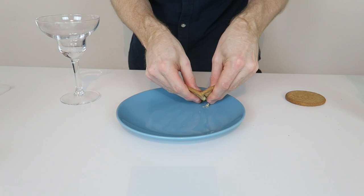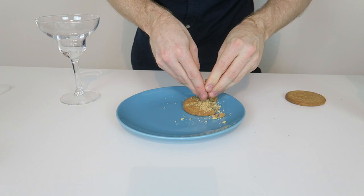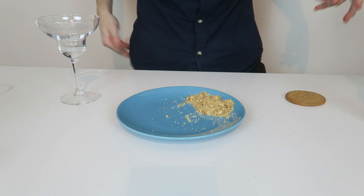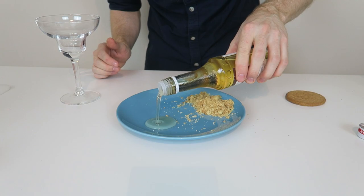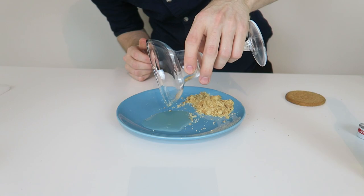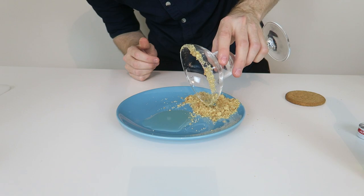First things first, we need to prep the glass. We're going to get a digestive biscuit and smash it up into a fine crumb. You could do this multiple different ways — I am just using my hands because I'm lazy. You could pop it in a bag and smash it with a rolling pin, or even in the packet. We're going to get some of our vanilla syrup and pop this on the plate as well, then rub the rim in the syrup and then rub it through the digestive crumb.